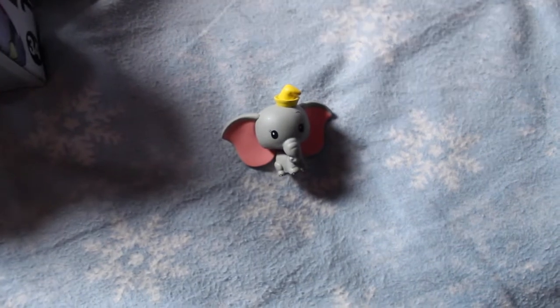We're going to open up the pint-sized hero and we got Dumbo. Yeah, we just got Dumbo from that one.